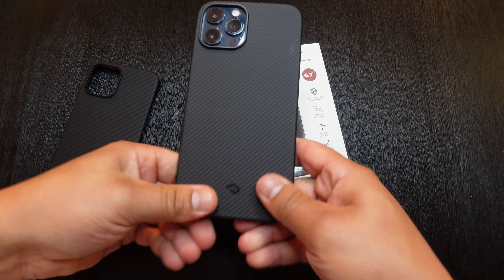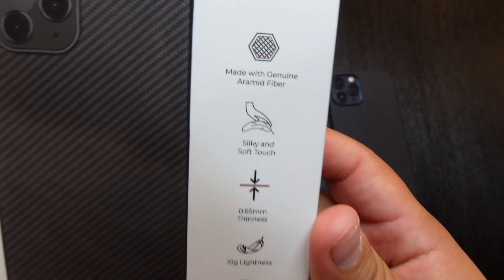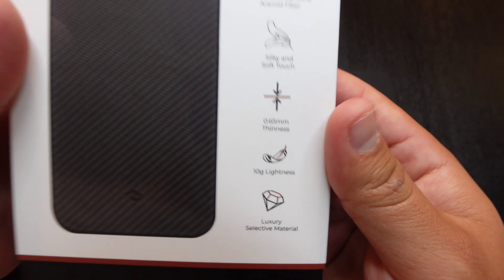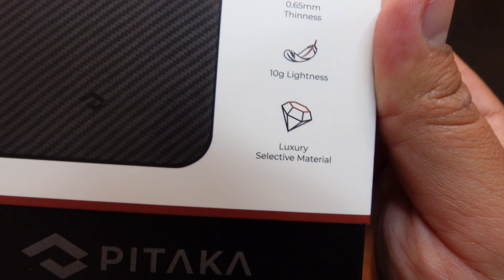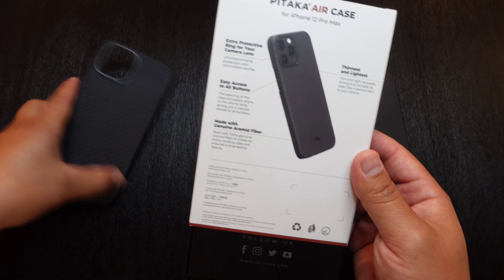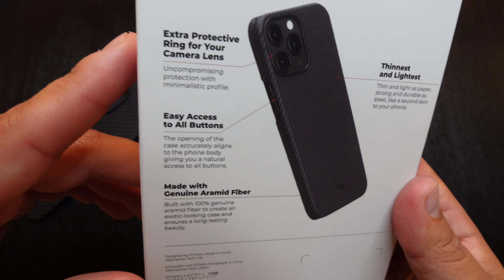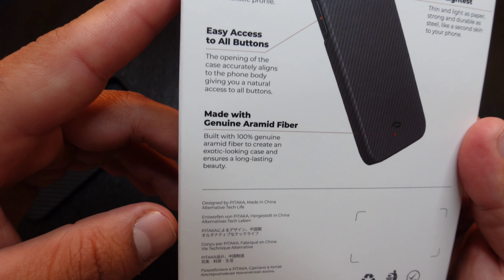This one slaps on nice and easy. Taking a look at the box — the Pitaka Air case, made with genuine Aramid fiber, silky and soft to the touch, which it really is. Both of them are 6.5 millimeters of thinness and 10 grams of lightness, luxury selective material. Going to the back, this one doesn't say it's made with bulletproof material, so I can't confirm that. It does feature an extra protective ring for the camera lens, and it's the thinnest and lightest case with easy access to all buttons, made with genuine Aramid fiber.